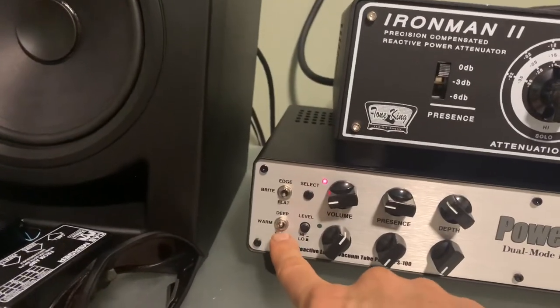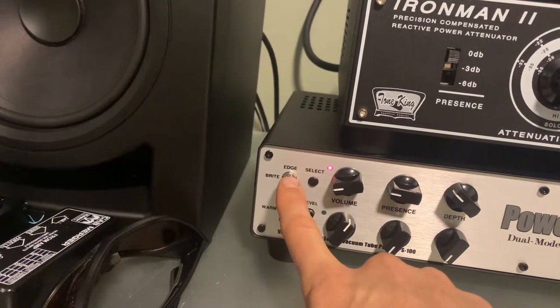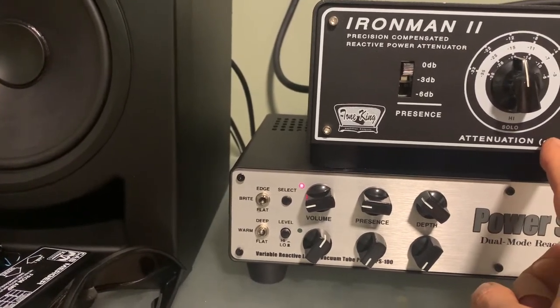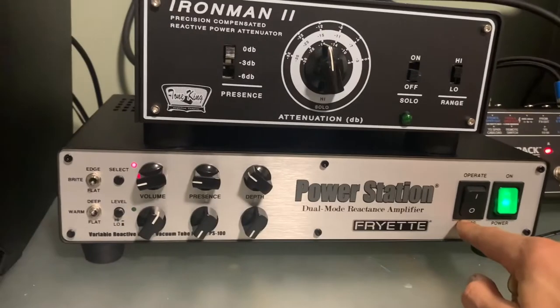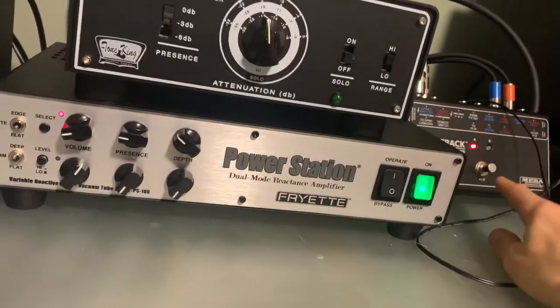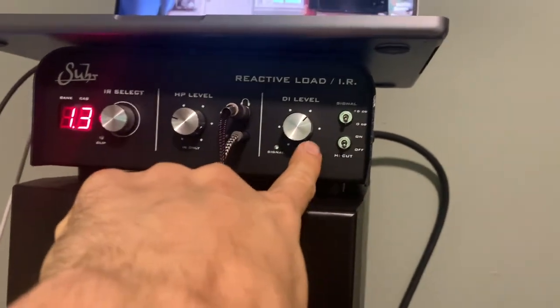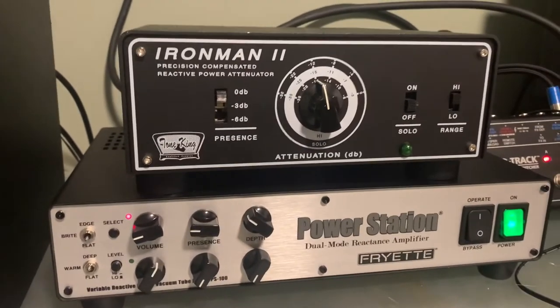I have the bass all the way up to deep and the brightness up to bright — not up to edge — in the middle. I added some more presence and depth. This is more scooped-sounding and has more bass than the original tone. So this is me trying to match them. I'll do bypass and then turn on the top channel, then swap over — blue will be the Ironman 2. Up here I compensate by turning the direct level up, volume-matching the true-bypassed signal to the attenuated signal.